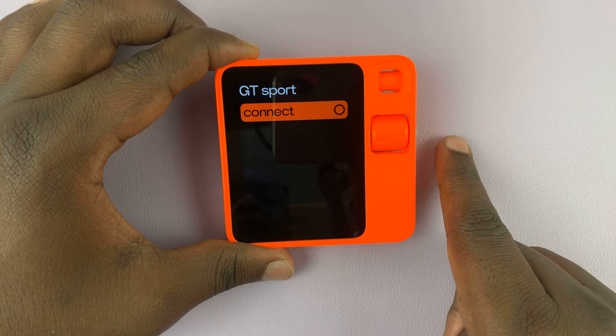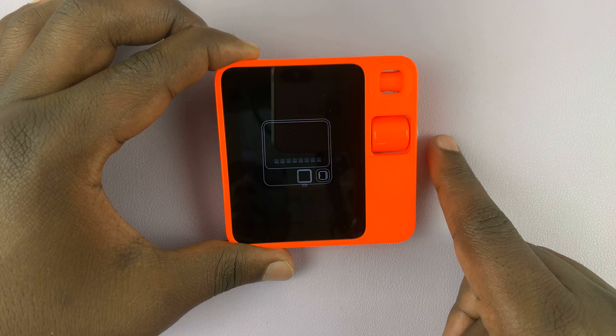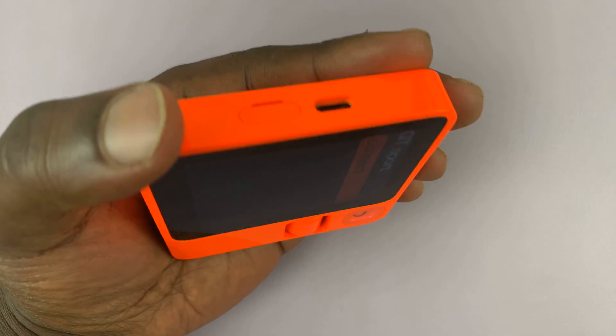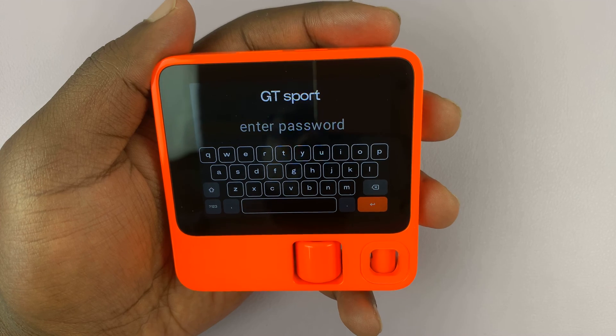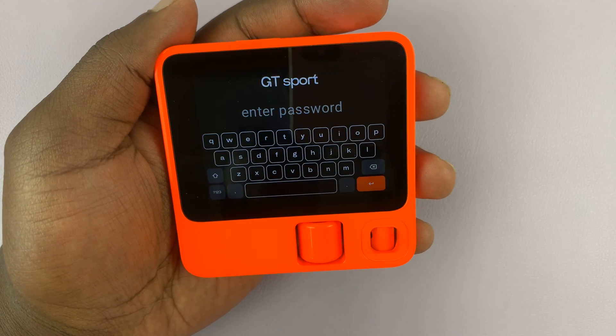It's going to ask you if you want to connect — press the side button to confirm that. Then you're going to have to turn the rabbit — let's try that again — so turn the rabbit, and that's going to bring up the keyboard.